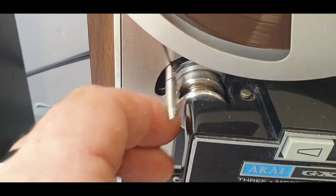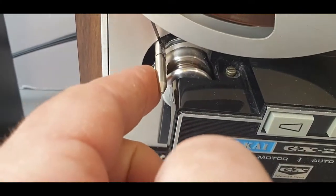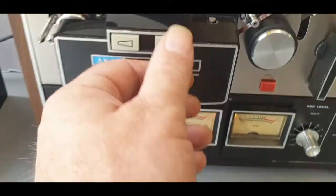This tension arm here — I think the tension should be going the other way, so this would go like that. This doesn't work.